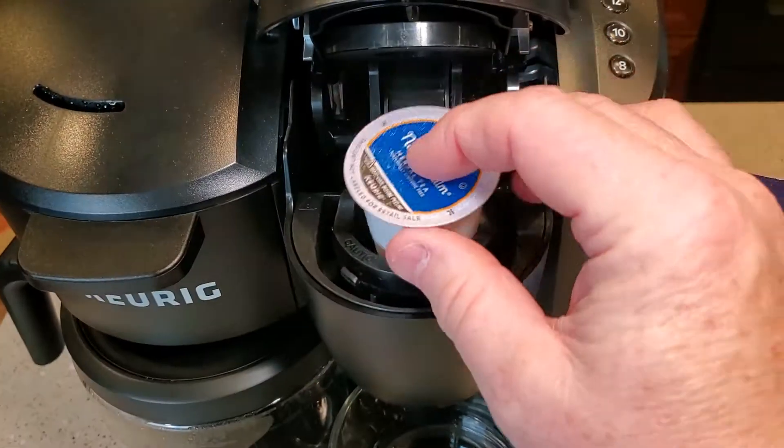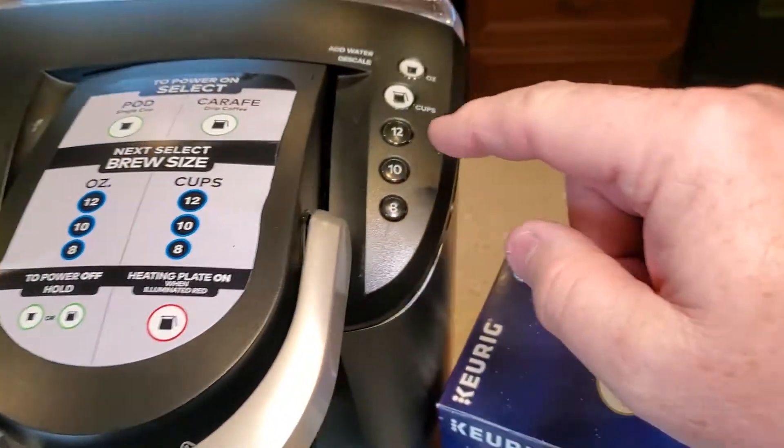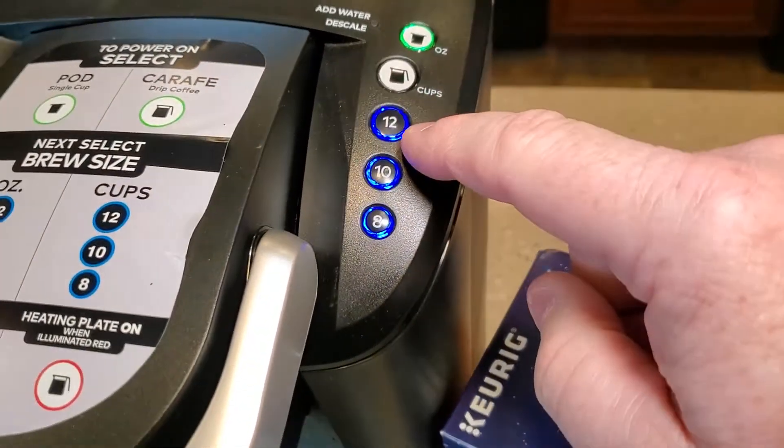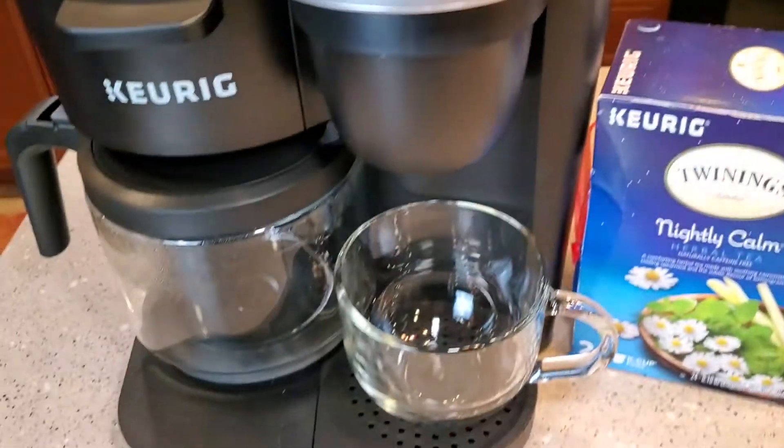The teas are just like any normal K-Cup — you just put it in there. We're going to close the K-Cup side, select the K-Cup side, do 12 today, and then sit back and watch it brew.